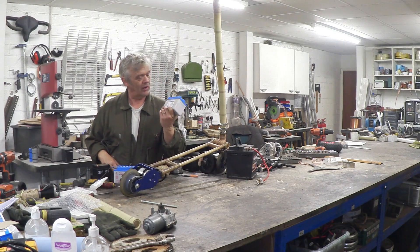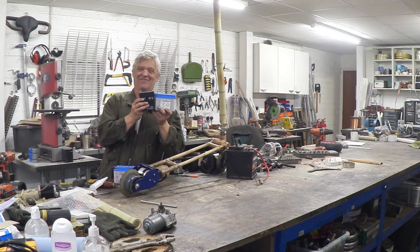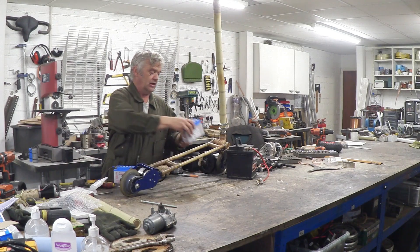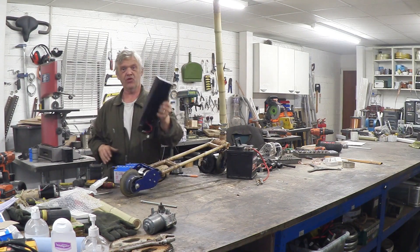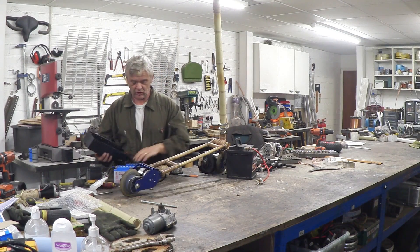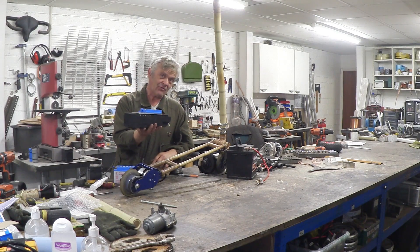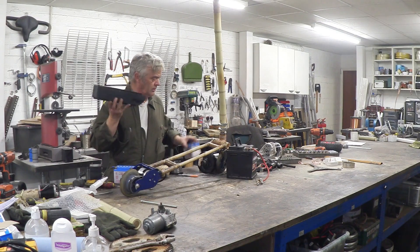I do have a couple of these small 12-volt motorcycle batteries. Unfortunately they're different sizes, so somehow I've got to get them in here sturdy. We do have this — the original battery box that came with the scooter — and two of those batteries will fit in there. So I've got to hang that battery box underneath this bamboo frame.